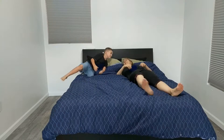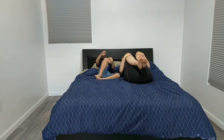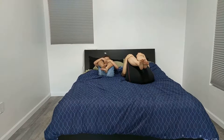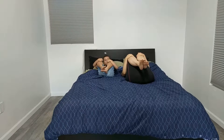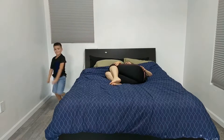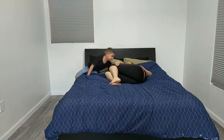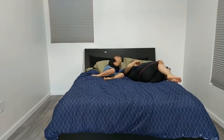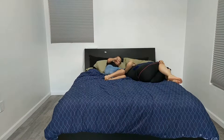Bring your knees up to your chest for five seconds. One, two, three, four, five. Now go to the side. One, two, three, four, five. Now go to the other side. One, two, three, four, five.